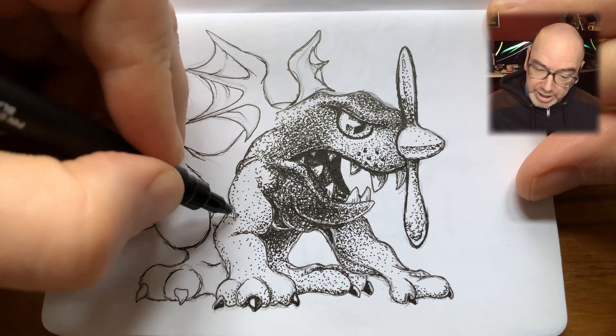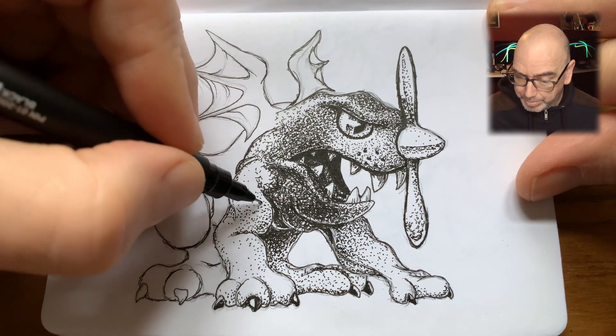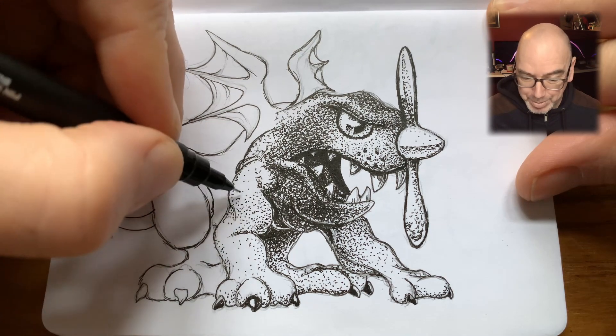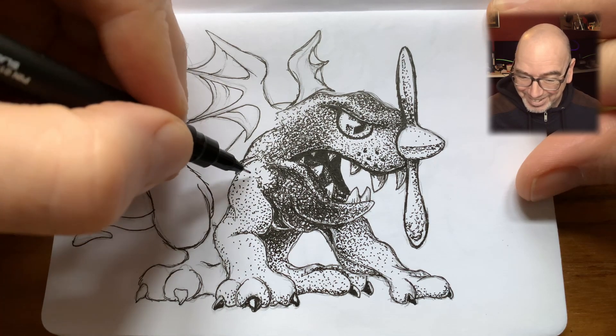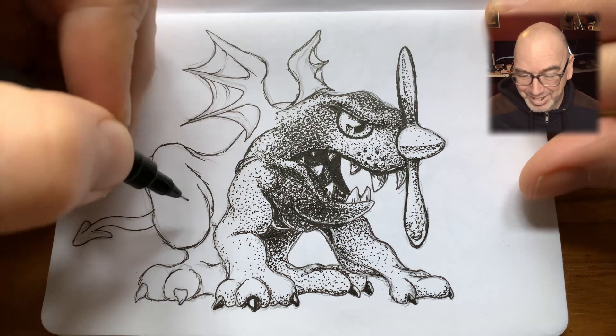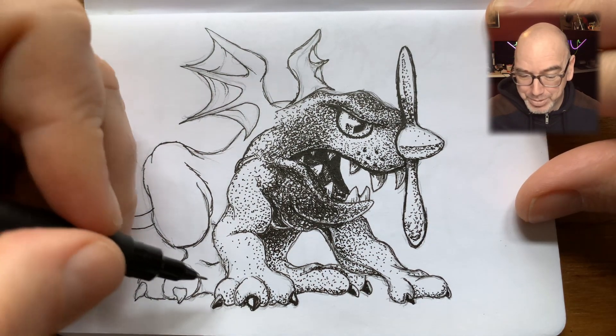At this point I'm just working out how dark I want to get the upper forearm of the foreleg. Four-legged creatures — it's hard to know how to label the forelimbs.